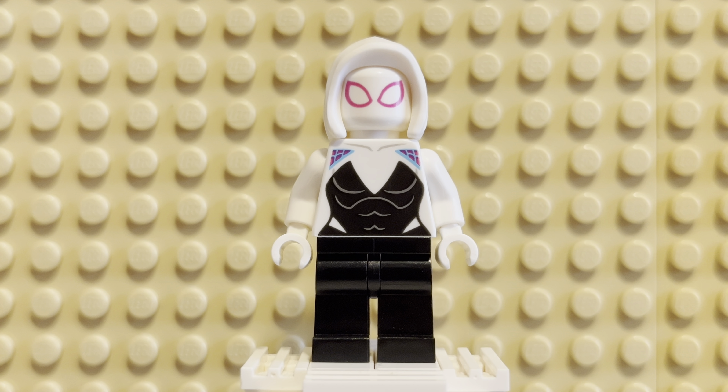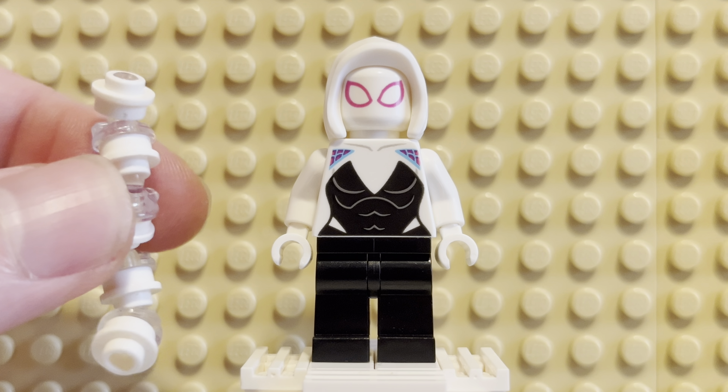I am going to be displaying this minifig upside down on my minifig wall. She's going to be hanging down there next to Harley, and above Rex Danger Vest — it'll make sense once you see it. That's how I'm going to display her.